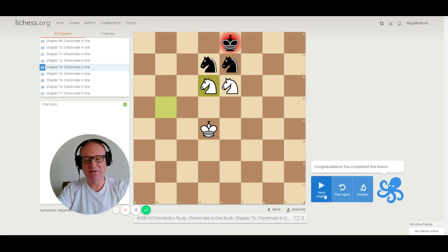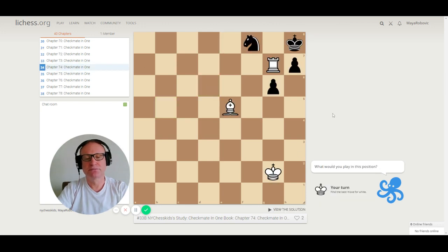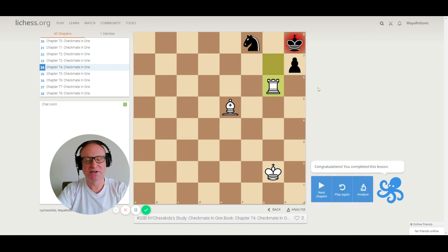Let's go to puzzle 74. We have a bishop on e5 and a rook on g7. This is an important checkmate because it happens all the time — it's a discovered check. We move the rook, but not in a way where the king can go to g8. Discovered check with the bishop: rook g6, checkmate.